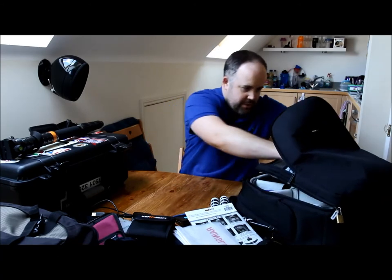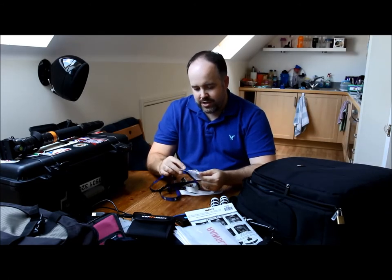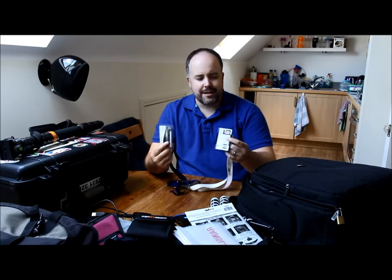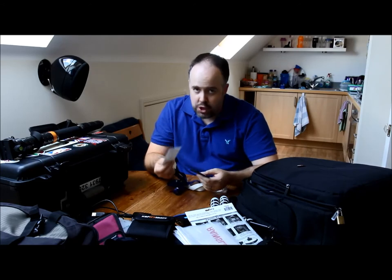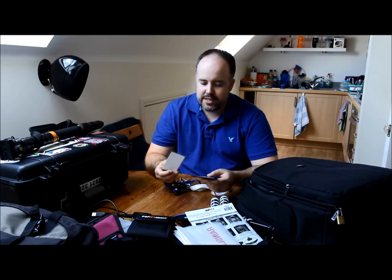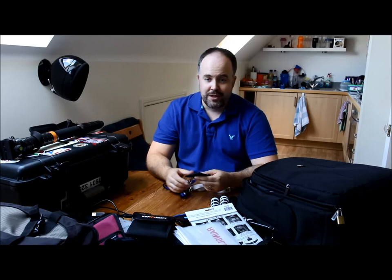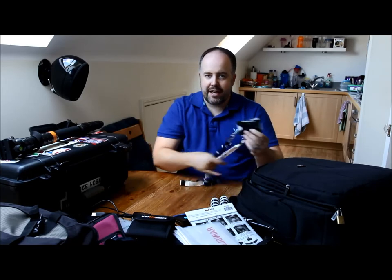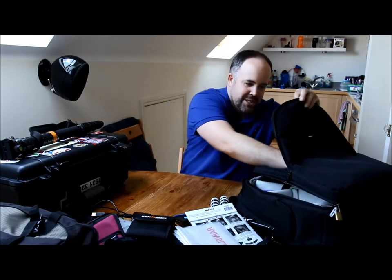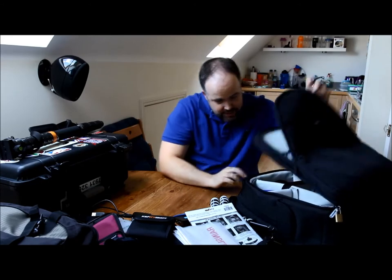I always keep my accreditations in this bag — I've got a couple of different ones including my BBL full-and-pass. I've turned up too many times without this stuff; I've been okay because people know me at a lot of venues, but the rules have to be followed. Since this is always the bag that goes everywhere with me, keeping them here means I can't forget them.